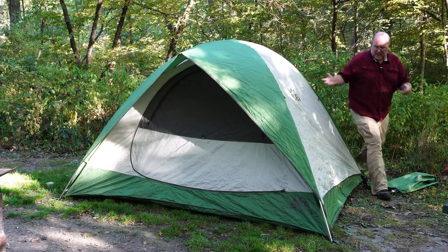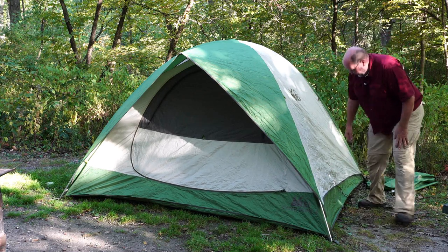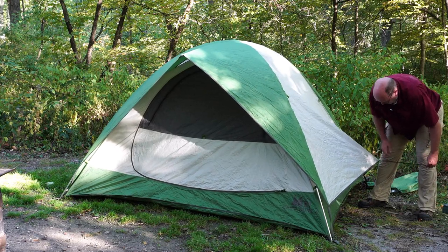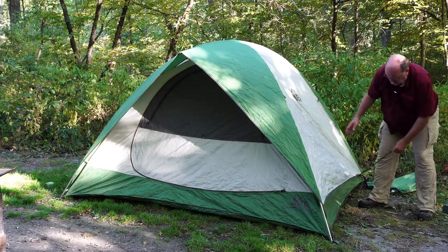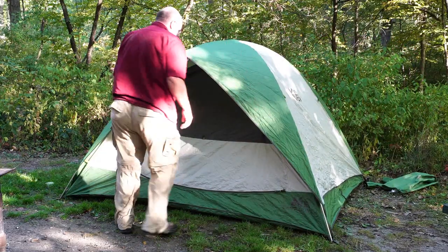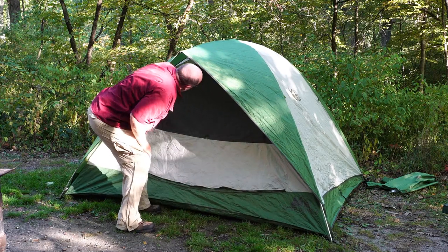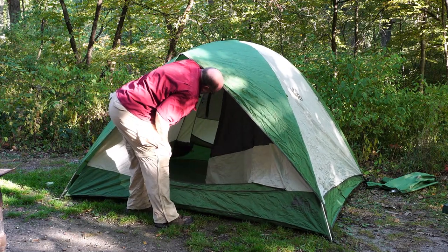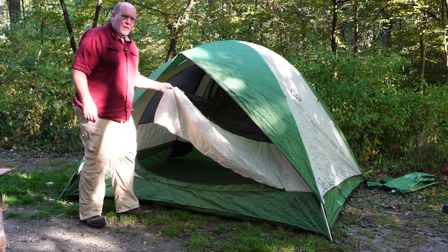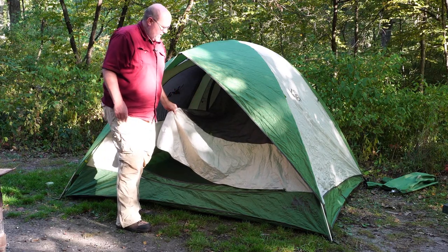And there is how you set up the REI Camp Dome 4. There is a little tab here with some strings that you can tie out to get some ventilation through the side windows. This is Backpack Hack coming at you with this trail tip — be safe out there, and I'll see you out there on the trail.